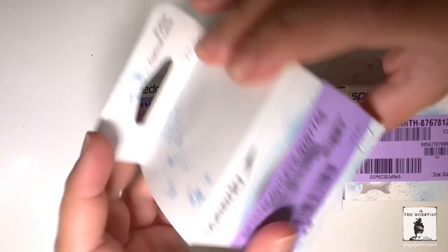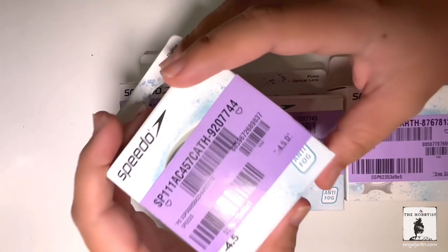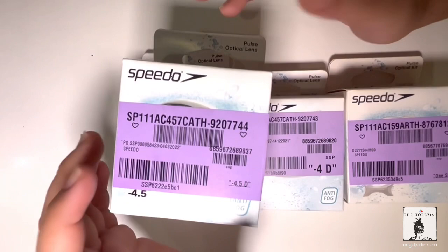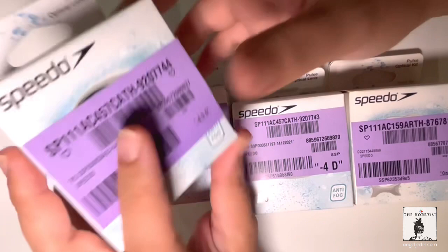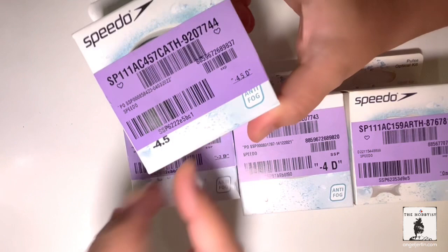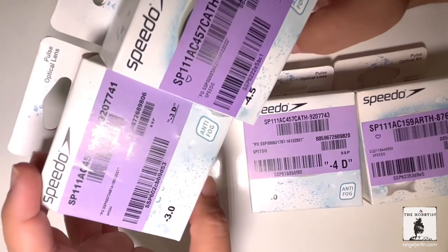What it does is that it gives you just one side of the lens, and that's a good thing because with other prescription goggles you don't have any choice — if it has negative 3, then both sides would have negative 3. But that's not always the case. So for mine, I have picked negative 4.5 and negative 3.